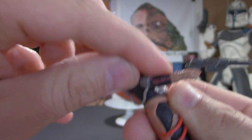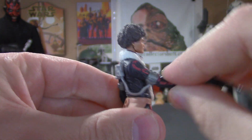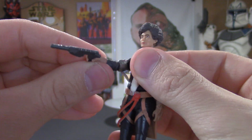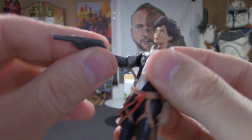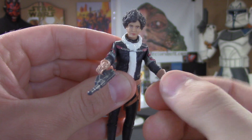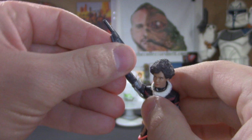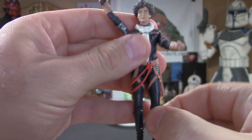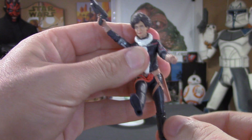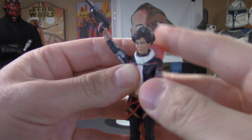That piece moves really nicely with the arm — looks real cool. There are wrist joints that allow the hands to swivel, which is nice. The legs go up and down, and that's about it for the articulation.